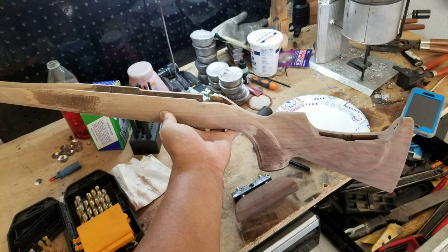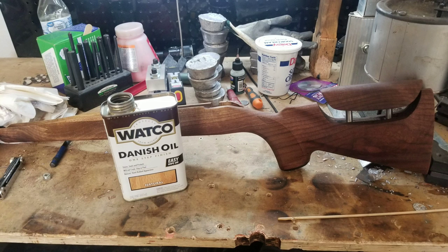The rifle stock was sanded down and then I used steam to bring out the gouges and scratches as much as possible. To bring out the natural grain of the walnut stock, I used natural Danish oil which gave it a good finish.